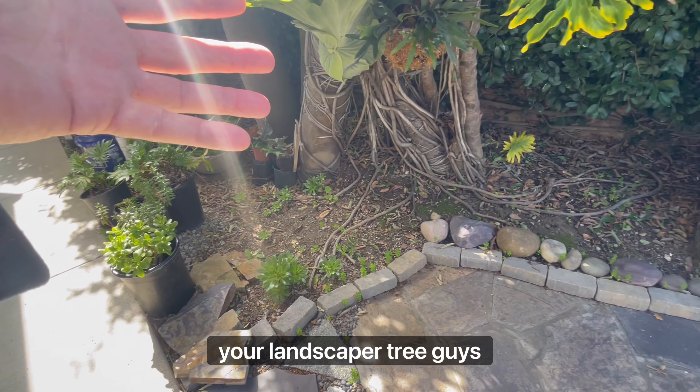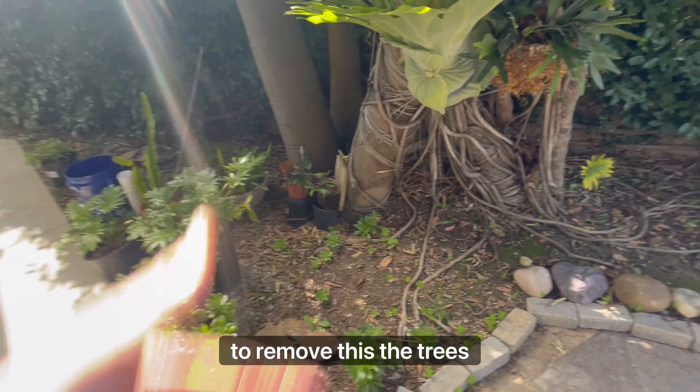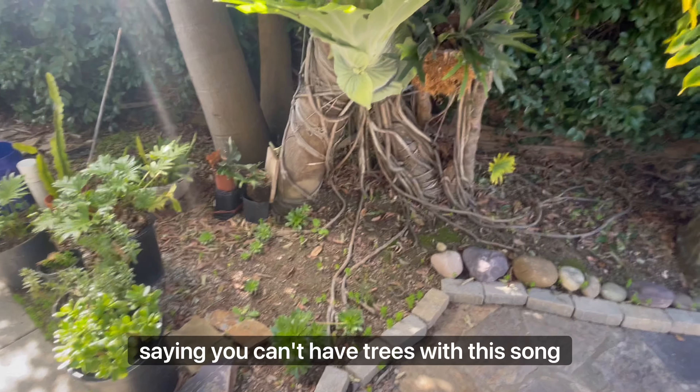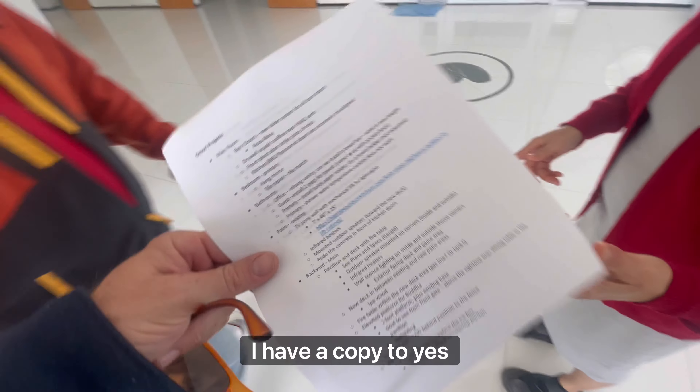We'd be getting your landscape or tree guys to remove the trees and start that process. There's something about California saying you can't have trees with this — you can take it, I have a copy too.